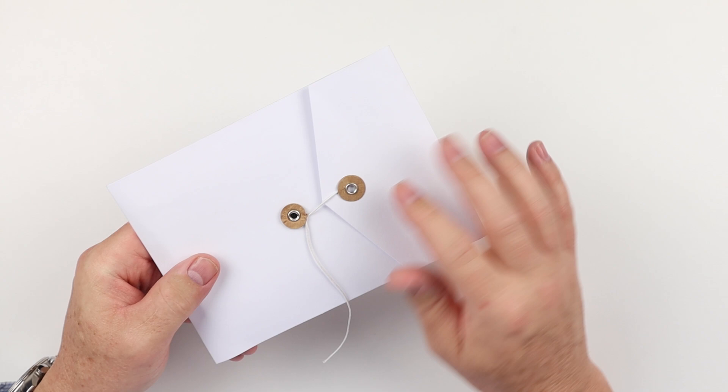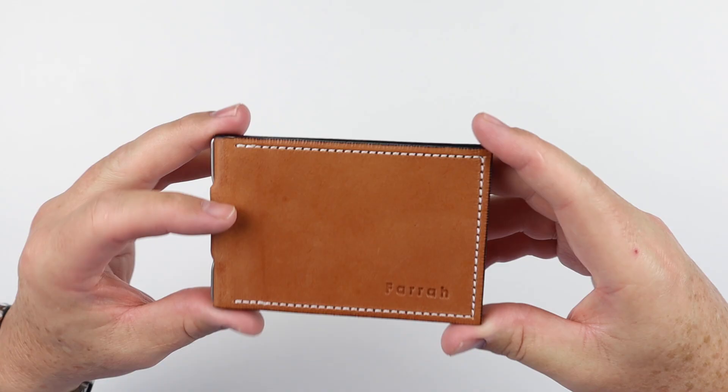We have a simple string and button closure envelope that it came in — no other information on it, just nice and white. We open it up and here we go. This is called The Wallet.